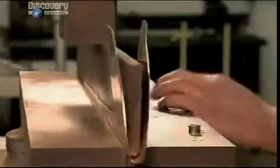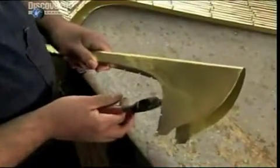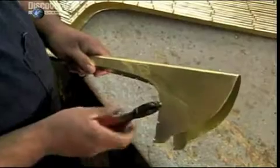A manually operated press forms a perfect fold down the middle. Then they notch the edges. They close up the bell by hammering the notched pieces into the opposite edge. They use a rawhide mallet because anything harder would damage the brass.